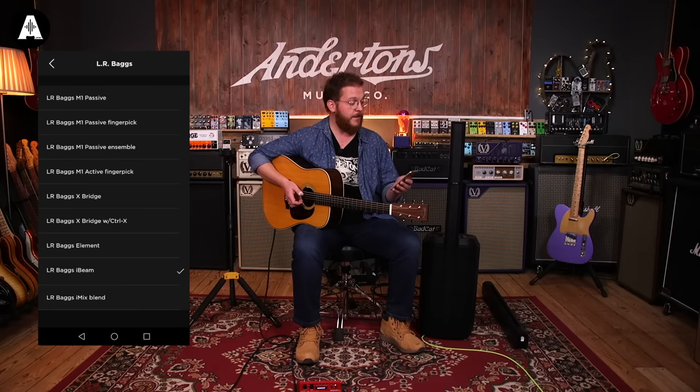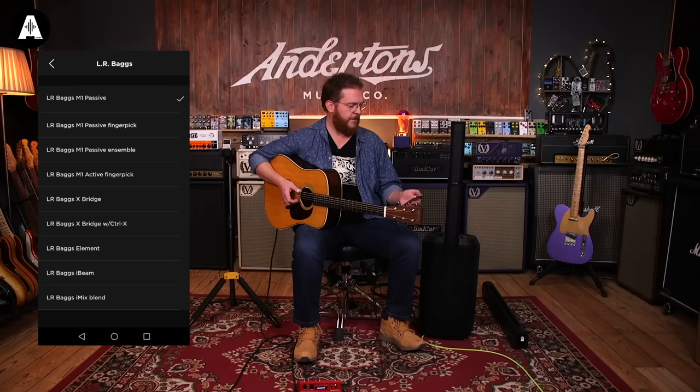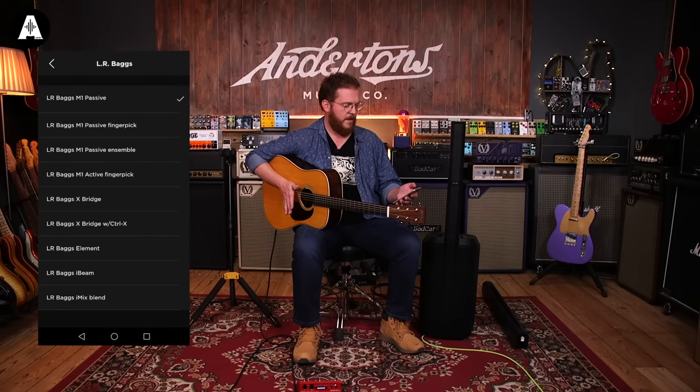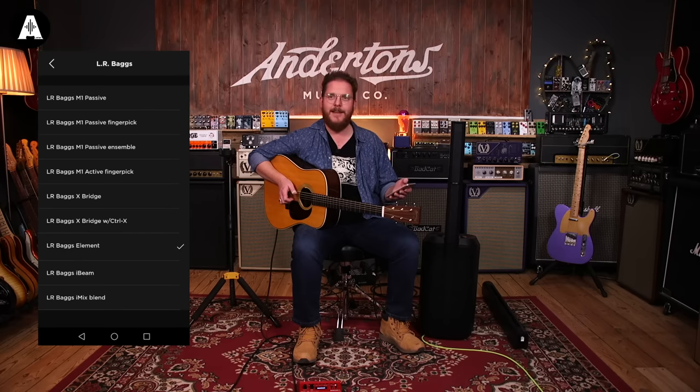This guitar is fitted with an LR Baggs pickup — the exact model isn't available in the app, but there are lots of other LR Baggs pickups available. I'm going to scroll through a few of the presets so you can hear the difference in the sound. This is the EQ curve for an LR Baggs M1 Passive... this is the LR Baggs M1 Active... the LR Baggs Element. That's pretty useful — it would probably take a bit of getting used to and tweaking, but the fact that you can control it from an app even on an old phone is pretty impressive.